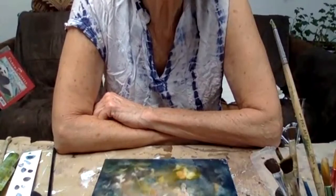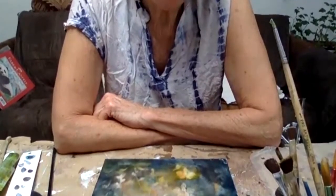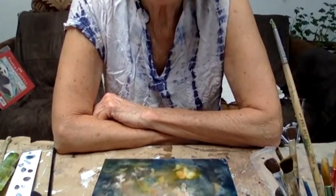And then you can blend again. So I'm just going to stop for today.